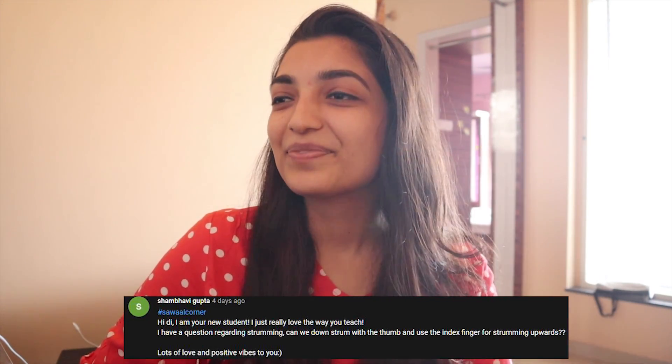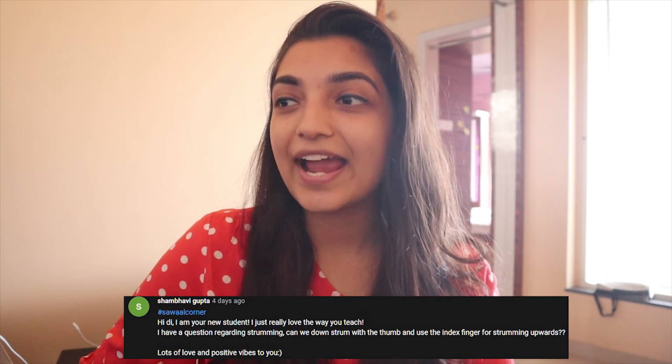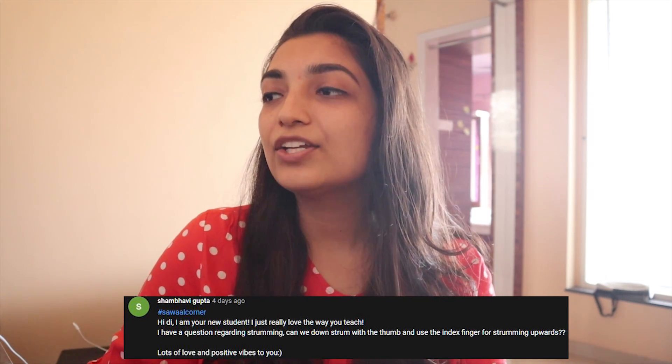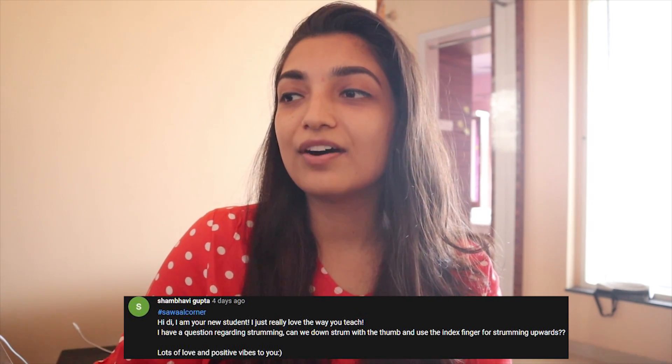Shambhavi Gupta asks: 'I'm your new student, I just really love the way you teach. I have a question regarding strumming — can we down strum with the thumb and use the index finger for strumming upwards?' The ideal way of strumming is with the index finger only. If you are strumming, you use the index finger only.